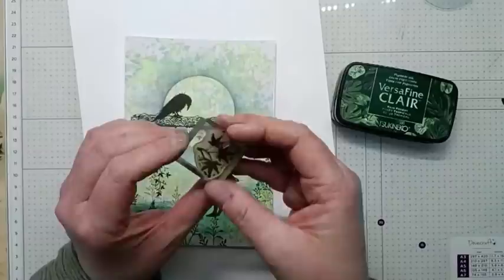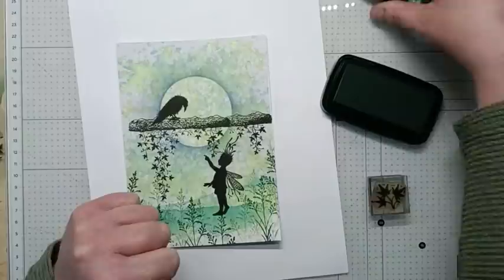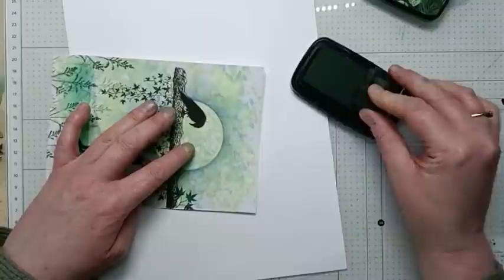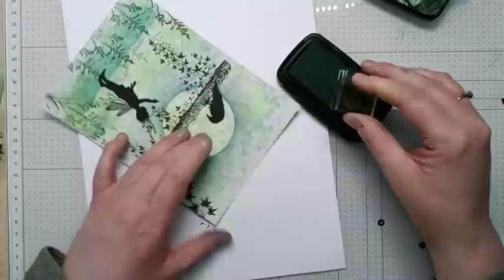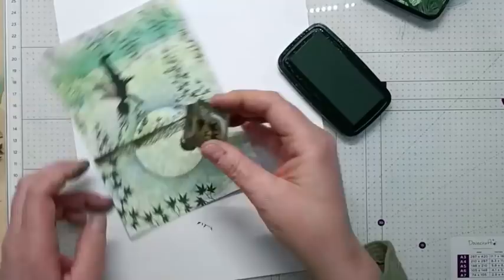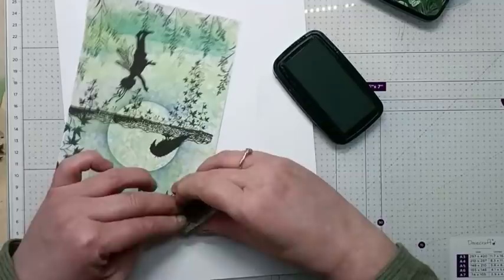Going to be using Mini Leaf 5 with Rainforest. I'm just going to ink this up and then stamp all the way around the edge of our card. Just taking time to stamp this, turning your stamp around just so that you get different angles, twisting the stamp around.